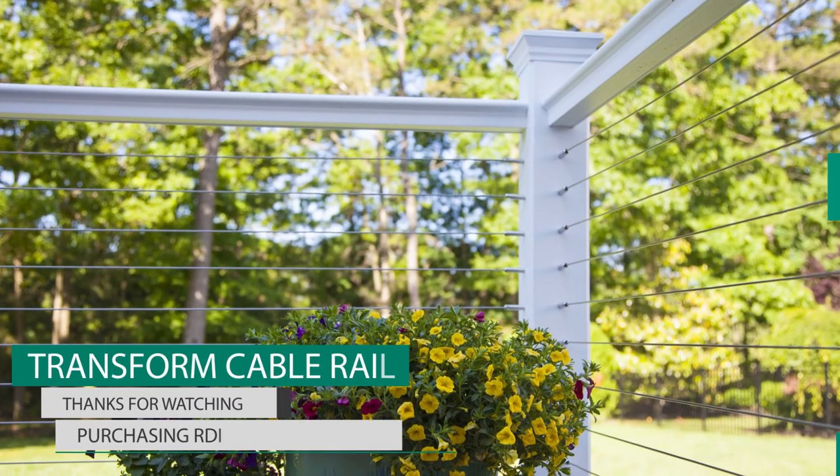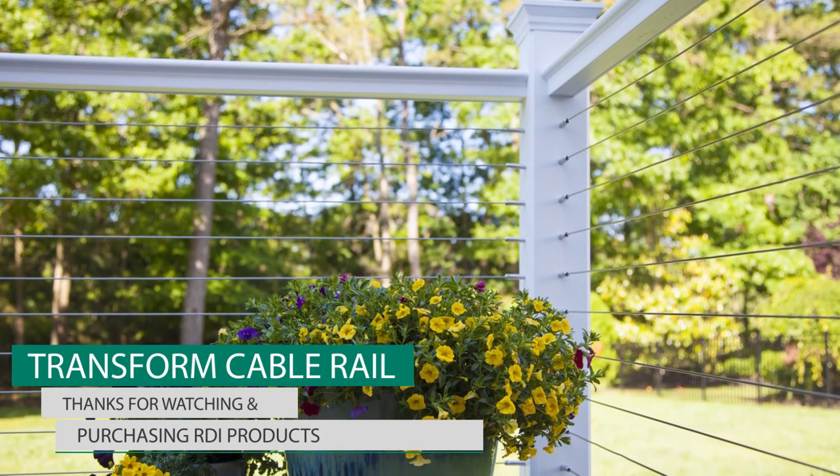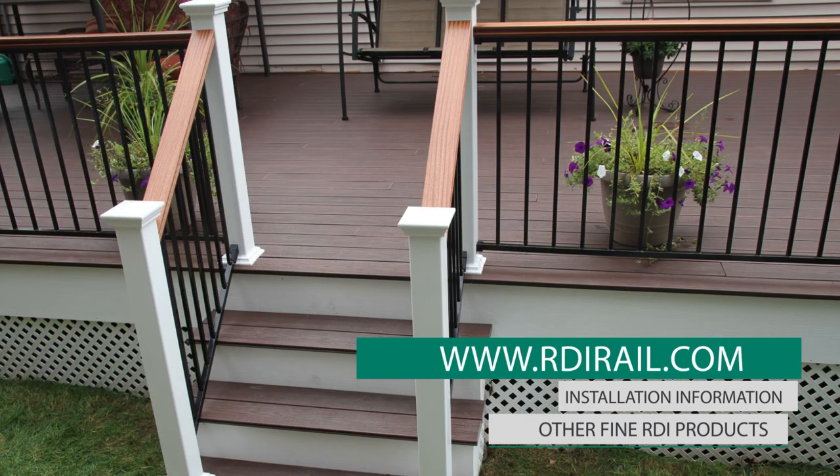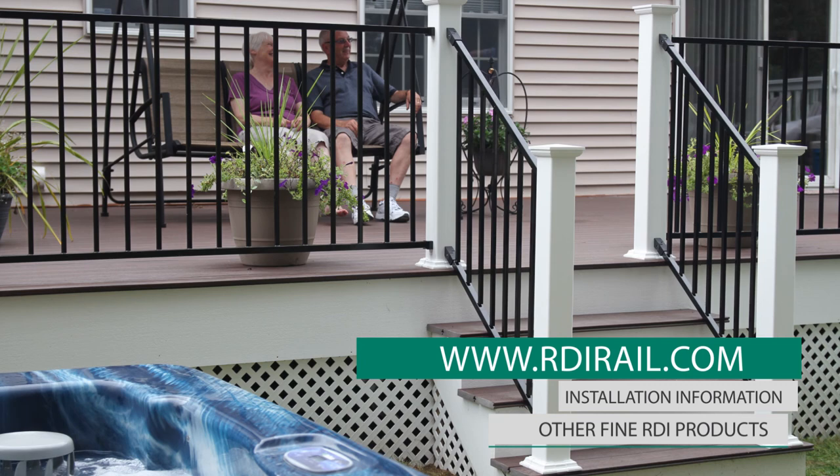Thanks for watching our video and for purchasing RDI products. Please visit us at www.RDIRail.com for other valuable information and other fine RDI products.